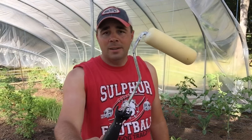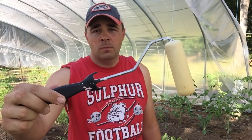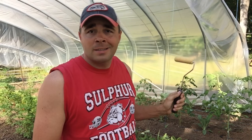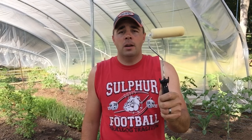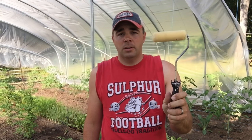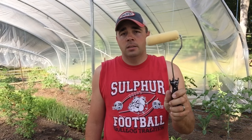Hey guys, this is Daniel. I've got a pretty cool little DIY build I want to show you — something that you may have never thought of using in your garden. You see that? What in the world would you use this for in a garden? That's a paint roller. You're not gonna be painting the sides of my high tunnel with it, but I'll show you today how I turn this into one of my favorite gardening tools. It's a very simple, very cheap, quick, easy build.